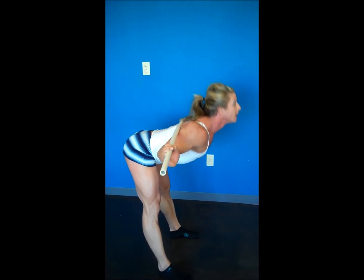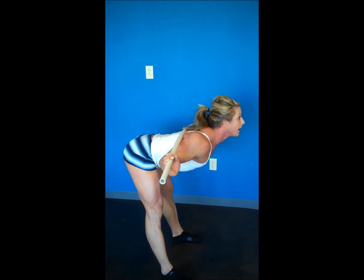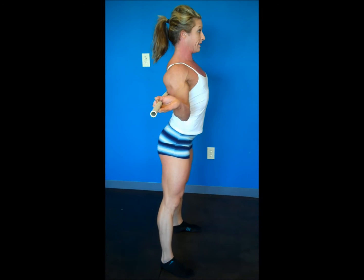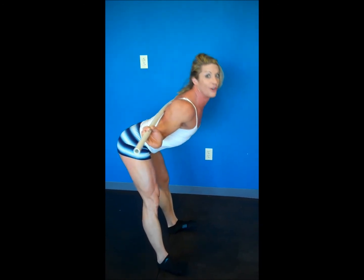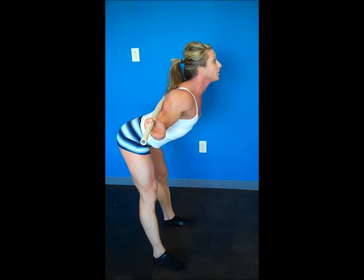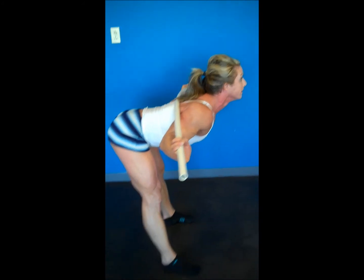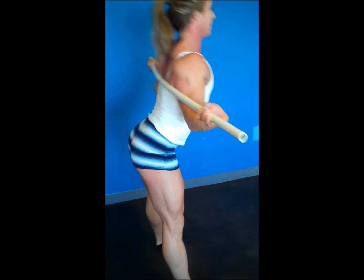Inhale on the way down, blow out on the way up. Slide that butt back. Inhale on the way down — see, I turned my head there. Now if you want to get further down, you want to slide that butt back, you've got to lean through it more. And blow out. You've got to lean through it more. And blow out.